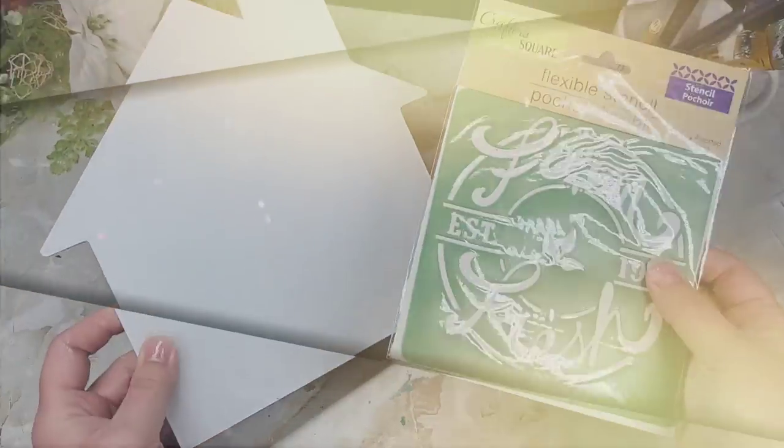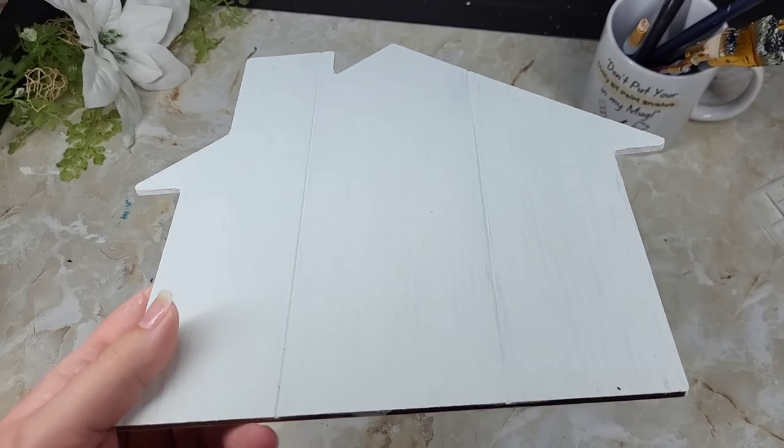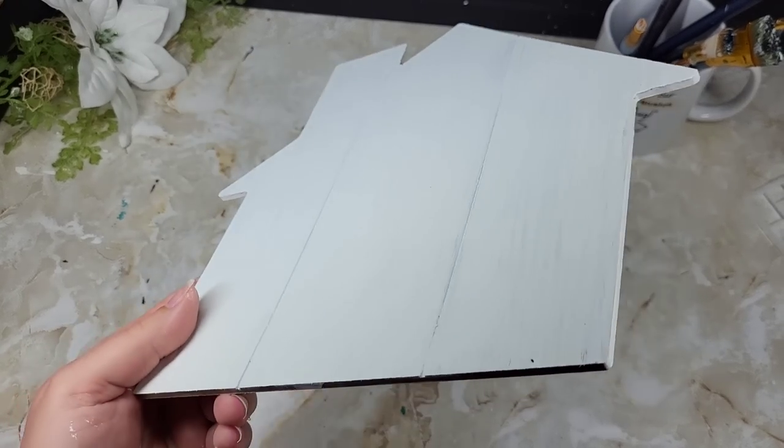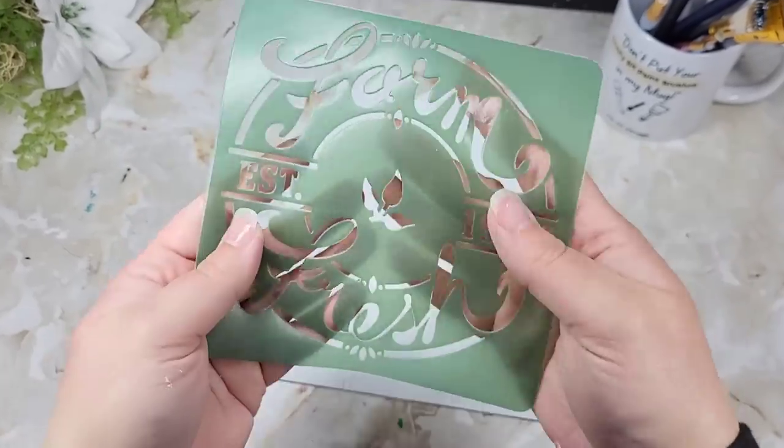We're going to start off these five Mod Podge hacks with one of my favorite ways to use Mod Podge: to stop bleed-through. For demonstration purposes, today we're going to be using one of Dollar Tree's houses I painted white and one of their stencils.